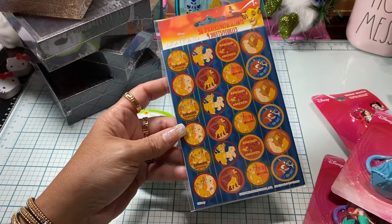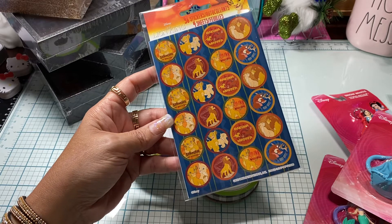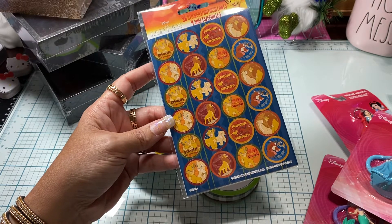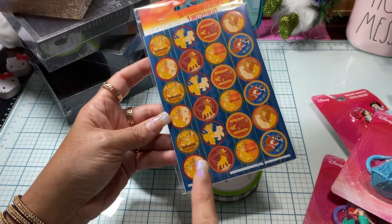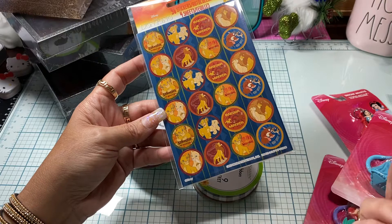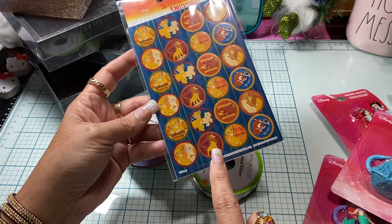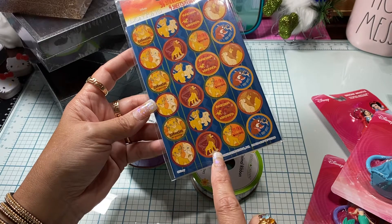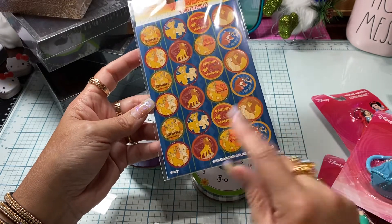I thought these stickers were really cute. I've been trying to pick up a couple things that are Lion King — I don't have very much Lion King except for stickers per se. But I did pick these up because I thought they would be perfect size to fit in the middle of bottle caps. So I did pick these up.